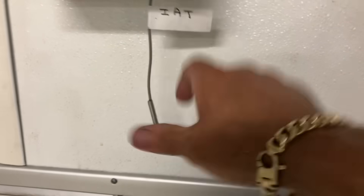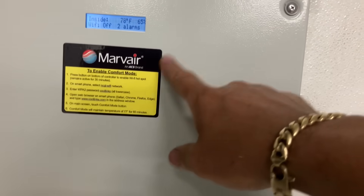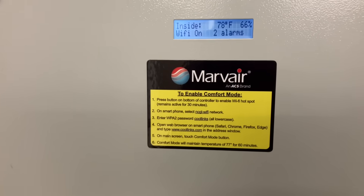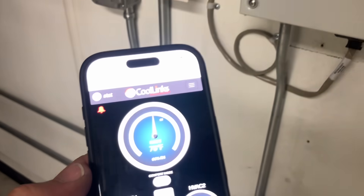Here's our indoor ambient sensor — this is M2M. Here is our controller; that's number three. I've got the covers off — this is unit number two. Unit number one we know is working. There's our indoor ambient temperature sensor. We have Wi-Fi off with two alarms. I enabled Wi-Fi on the Marv Air control using that little red button, then following directions I logged into the web portal for this device to see what's going on.